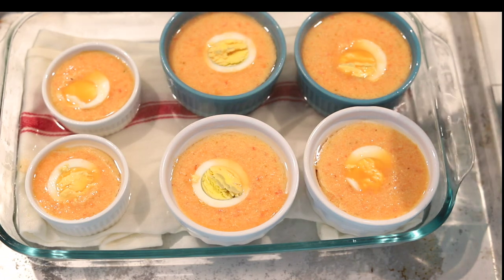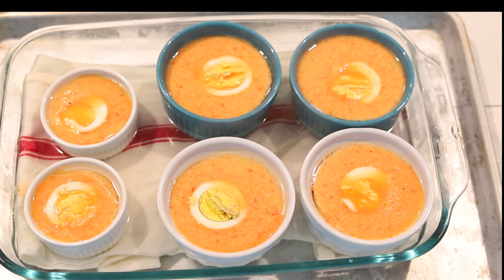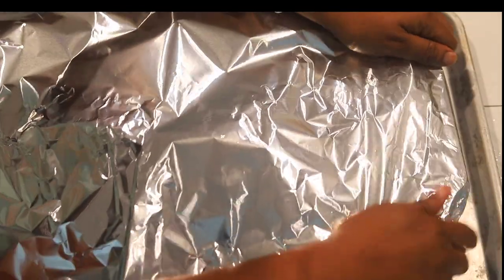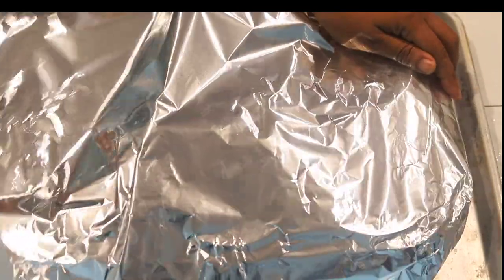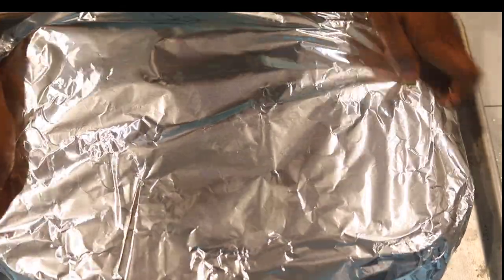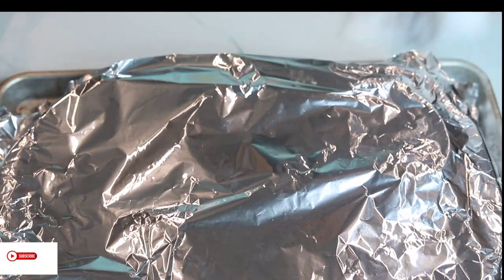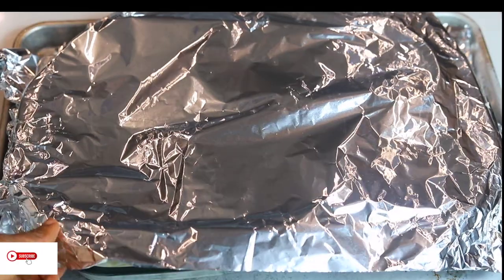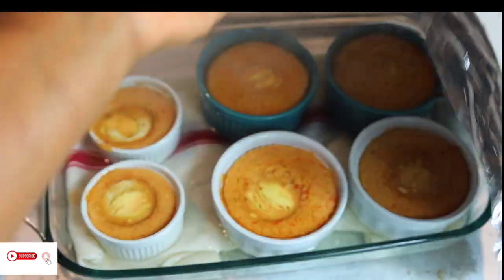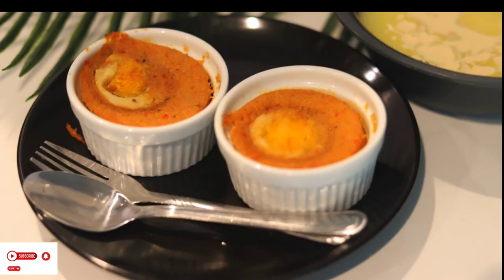Thank you for watching. You can have this moi moi with ogi, gari, or bread. My personal favourite is moi moi with pap or moi moi with gari. Now it's ready — oh my god, this looks so good! Thank you guys for watching, I love you all so much, and stay blessed.